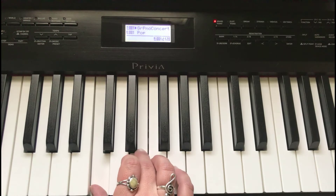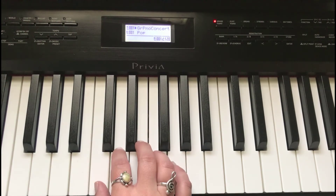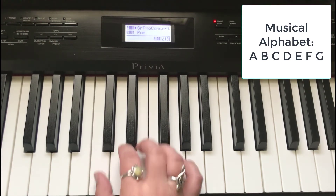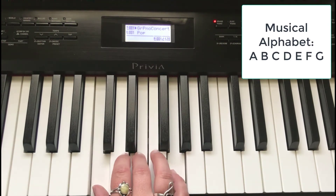As a review, we build our C chord off of middle C using every other finger — finger one, finger three, finger five — which gives us C, E, G. The musical alphabet has seven letters: A, B, C, D, E, F, and G. In music, when we get to G we just start over at A. So after C, D, E, F, G comes A.